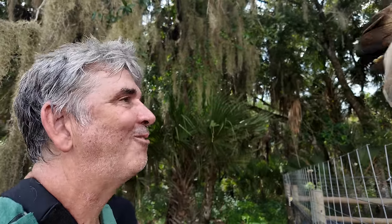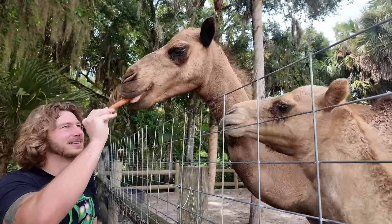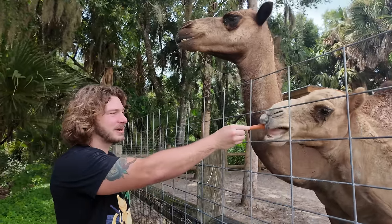Timmy wants some. Come on, there you go. He's like, just take it. One more. My sweet babies. He loves his carrots, especially Timmy.